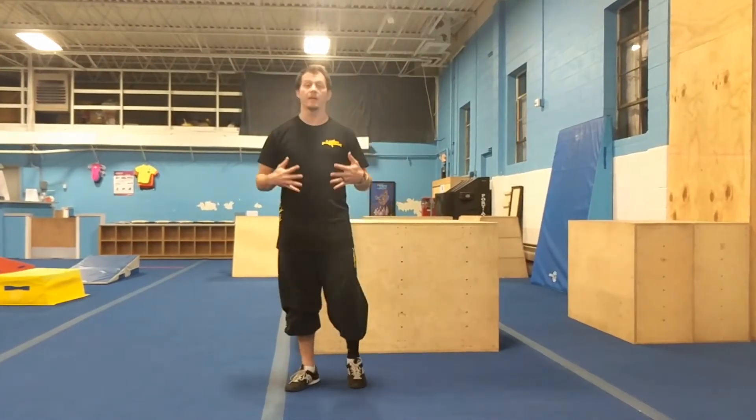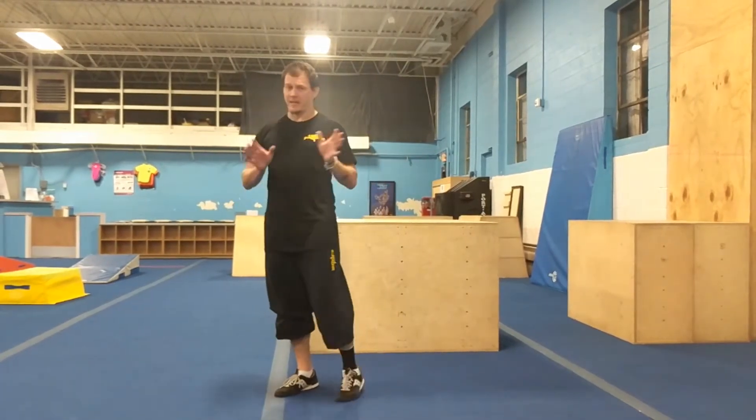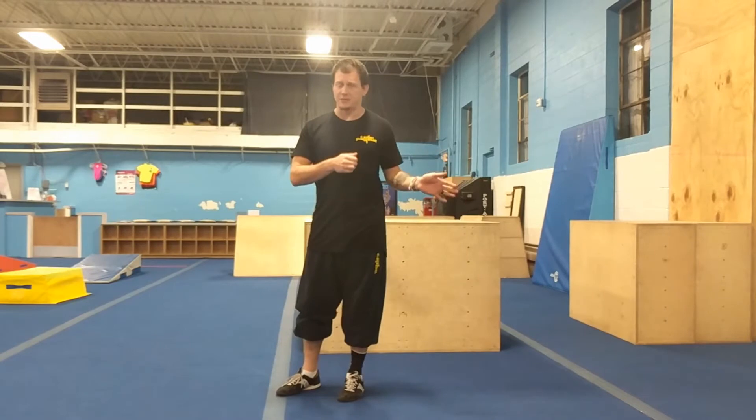Hi guys, Tim here to give you a Tribe Tip of the week. This week we're going to focus on Macacos. Macacos fall somewhere between a back handspring and a cartwheel moving in a backwards direction.